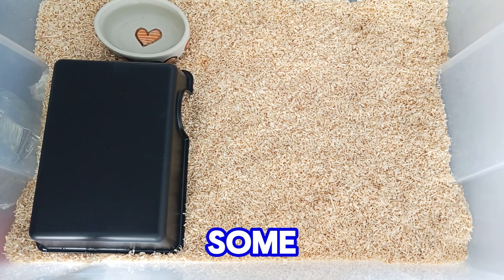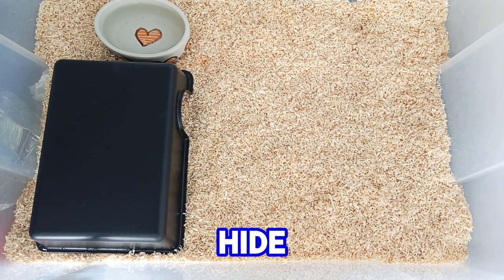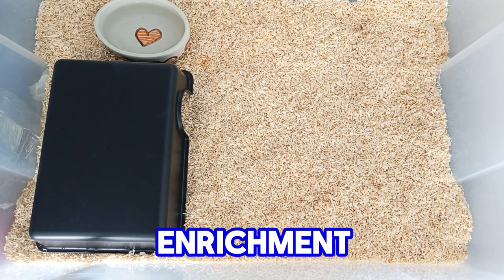Next, you need to add some ornaments for the snake, because they are creatures that like to hide. This is the basic setup for your snake, but it will be bored being here 24/7. So, be sure to add some enrichment.